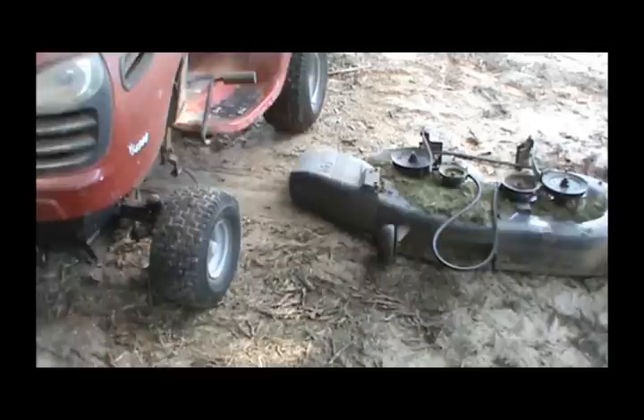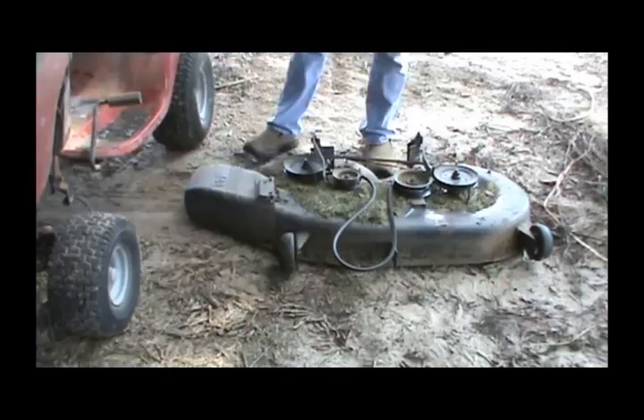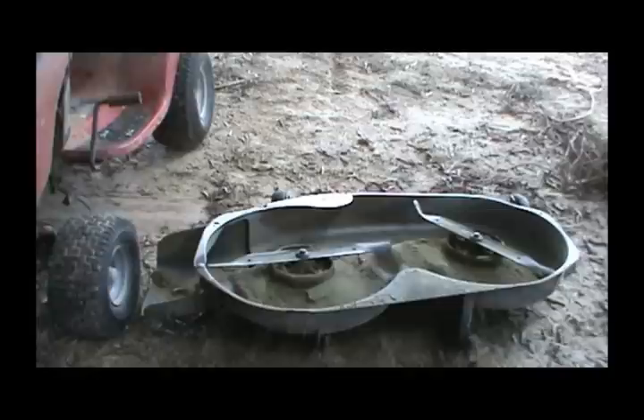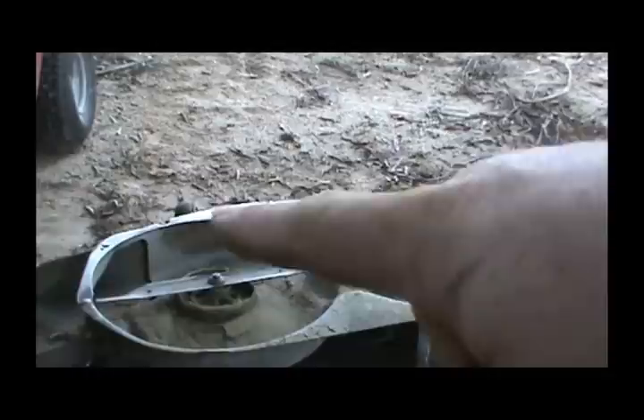This deck is pretty heavy. You can drag it pretty easily, but if you've got to carry it I would recommend getting two people because it's a little unwieldy with one person. Now I'm just going to flip it over towards the front. You can do it from the back either way. Now I can see I've got a bent blade — you can see it pretty well right there. I can also check and make sure this area is good and straight, look for build-up around here.